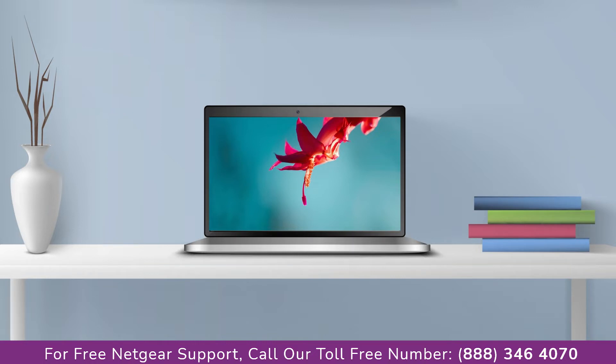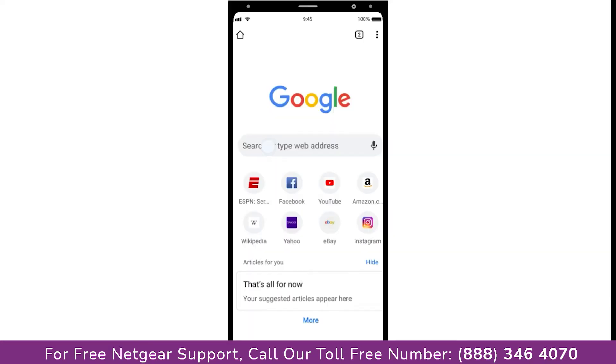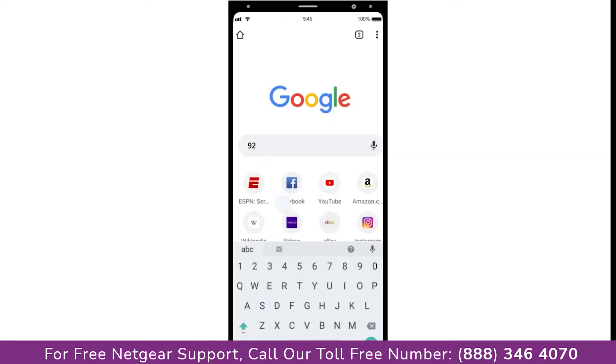You can use any browser you like such as Internet Explorer, Chrome, Safari, or Opera Mini. Open your preferred web browser and go to mywifiext.net if on a Windows device, or mywifiext.local if on an Apple device. In case you are using an Android device, go to 192.168.1.250.